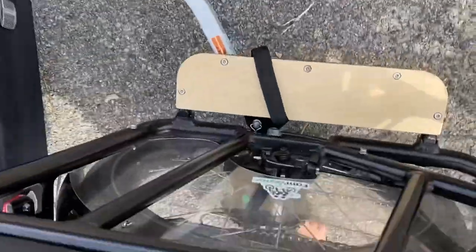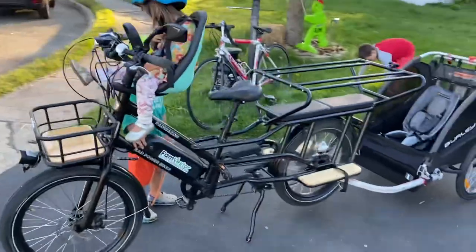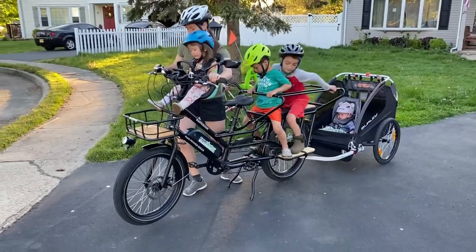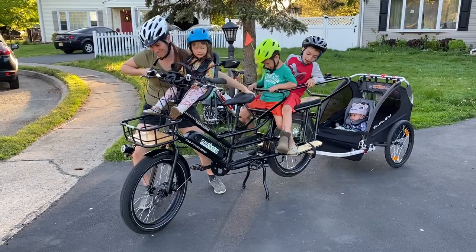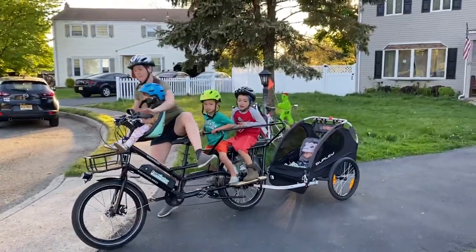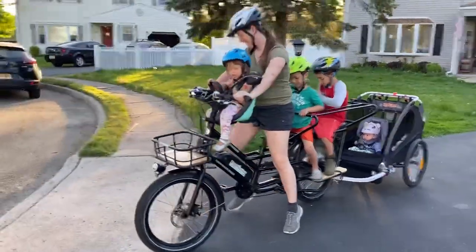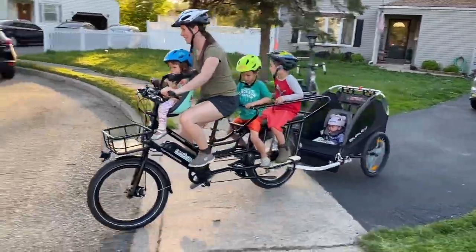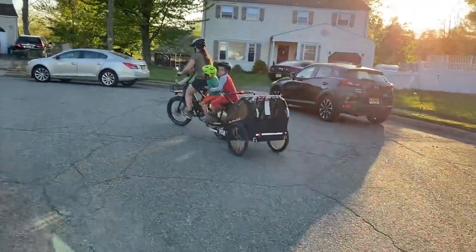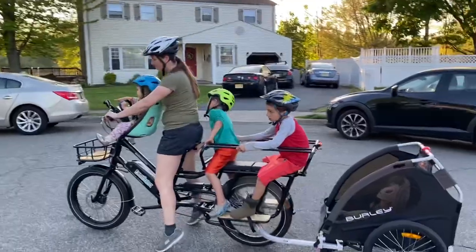I picked up the Burley Bee trailer off Marketplace too; brand new on Amazon it's about $300 — I'll have links in the description. So here's our final setup: front seat, back caboose. My wife is struggling a bit because it gets so heavy — my kids weigh about 50, 30, 20, and 15 pounds, so you're talking roughly 100 pounds of kids. The bike gets heavy, especially with everyone on board. It takes some experience to get used to that kind of load.